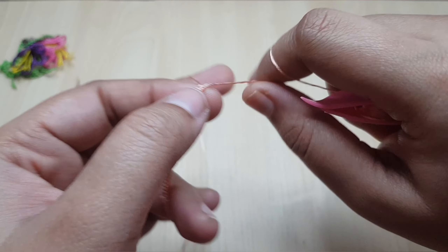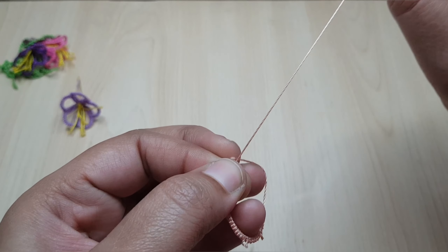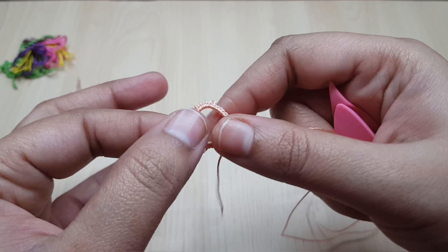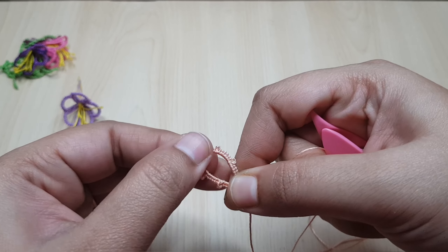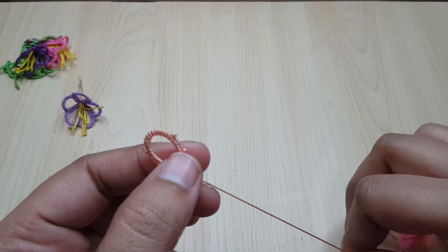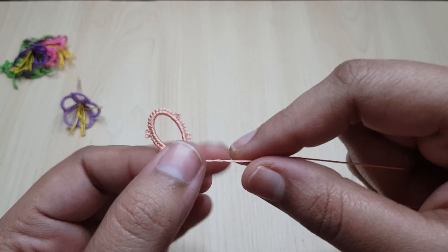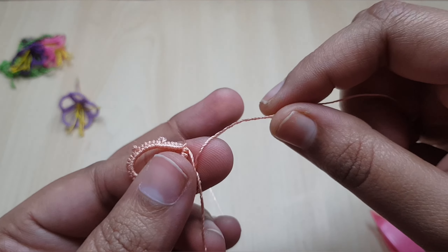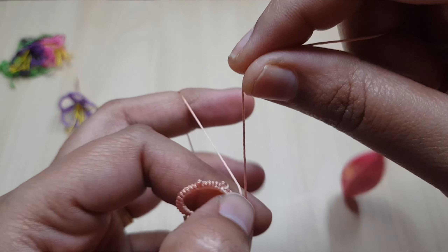Now all the stitches of the first ring are finished, so I'm going to close the first ring. This is the first ring of the flower. Now I'm going to start the second ring very close to the first ring.